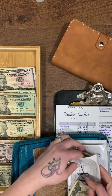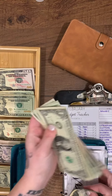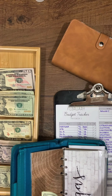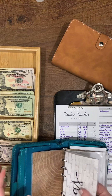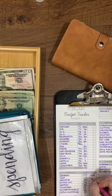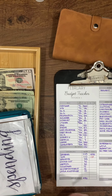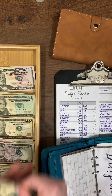There's a bunch left over in my gas envelope from last paycheck, so I'm going to put that to the side and show you what I do with it. Personal spending gets $25.